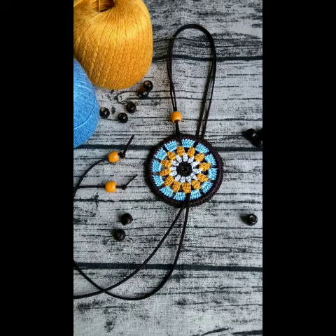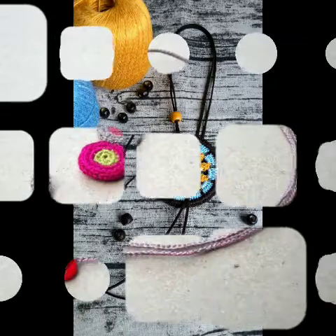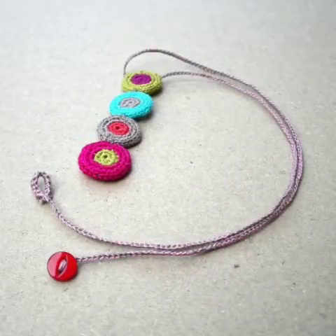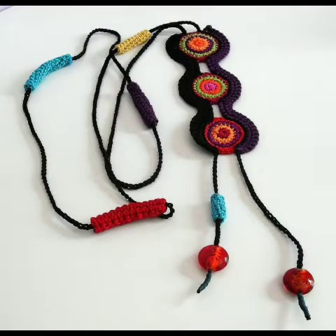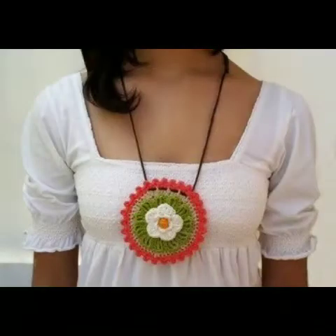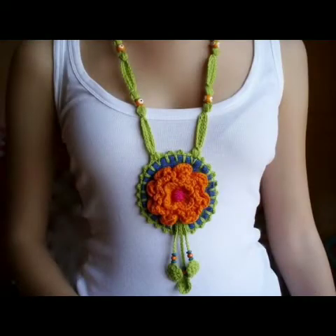Bismillahirrahmanirrahim, assalamu alaikum friends, welcome to my channel Smart and Fashion. In today's video I am going to share with you some very beautiful and retractable ideas of crochet necklace which you can even make from leftover yarn. These are very beautiful flower shape necklace, round shape necklace, you can see some lace work pattern.